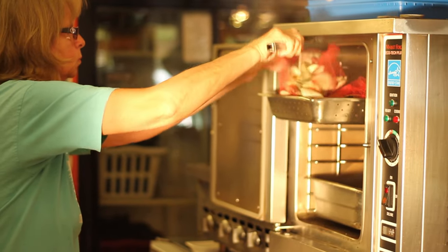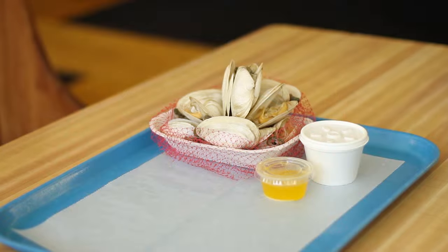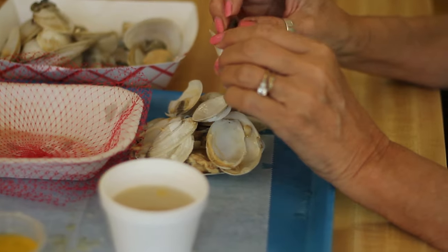So when you steam it, it kind of pops open a little bit. They do look nice when you see them. A lot of the customers, a lot of people that are there, have never eaten them. Sometimes people act timid.